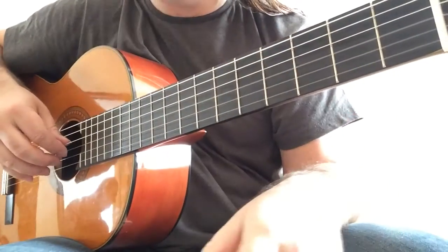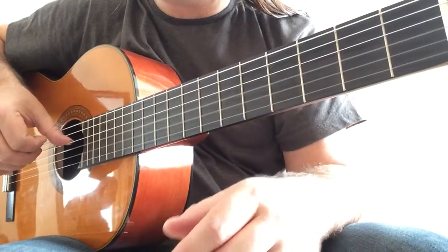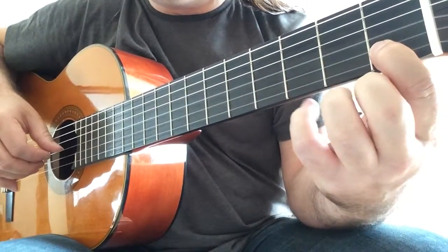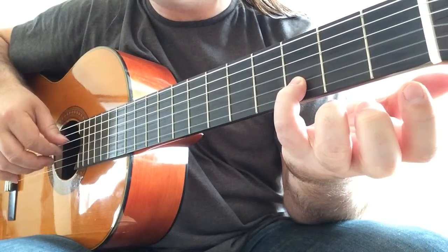The first bar is G and B open strings, then we play C natural with the first finger, and now with the fourth finger D with an open string G.